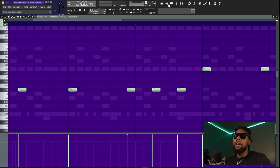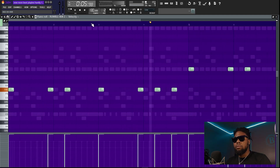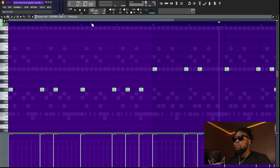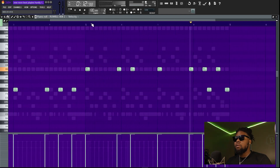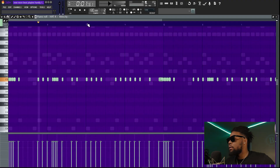Next are the drums. With the 808, it was a simple pattern, nothing crazy. Then the hi-hat — super simple, very repetitive, it wasn't hard at all. There's also a little snare portion in there that sounded pretty good.